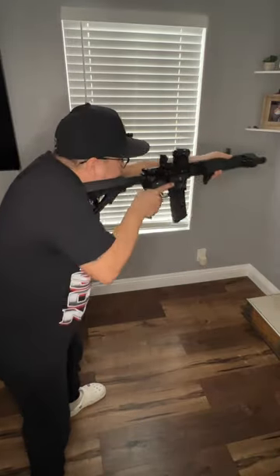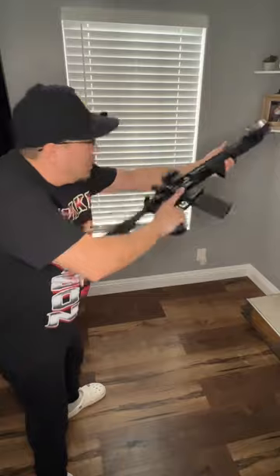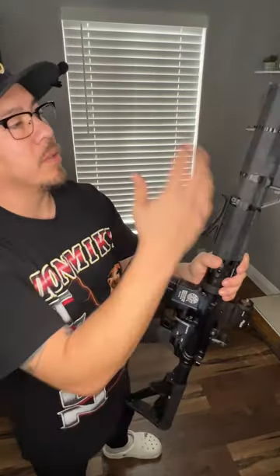I also have this angled foregrip. Helps me get a real good purchase on the rifle. This handguard is M-lock all the way through. Love this thing.